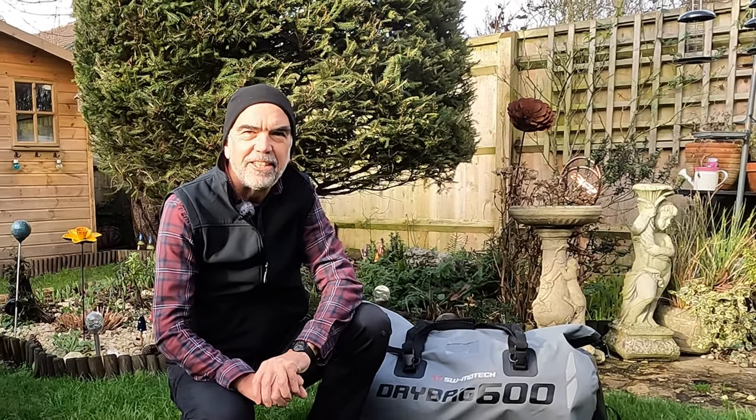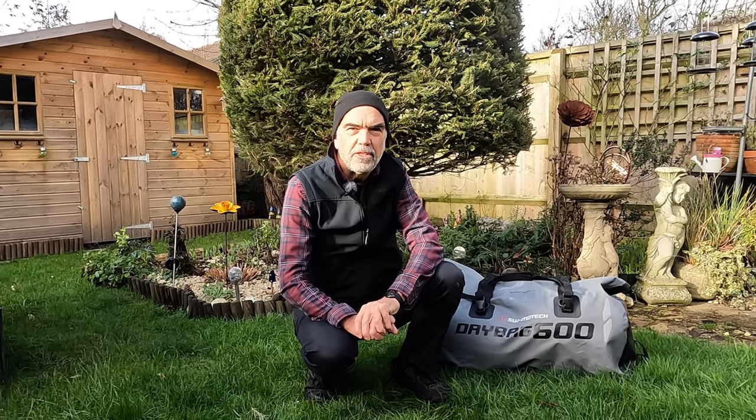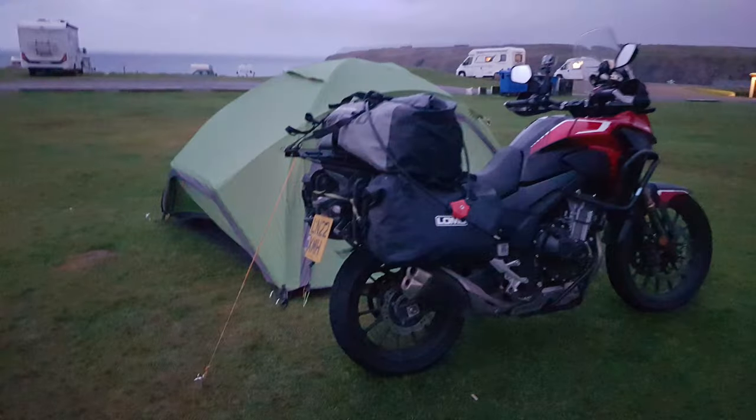Welcome folks, it's Nick here. I'm posing another question with regards to moto camping: does bulk matter?